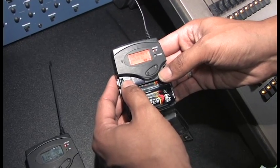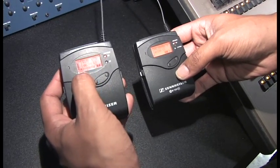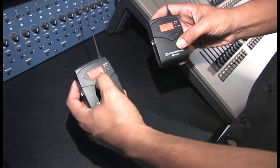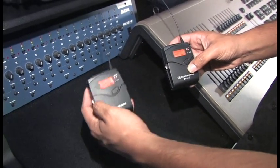If all goes well, if we look back at the receive unit, we should see the RF bar all the way up, meaning it's getting a signal from the transmitter. And if we have the microphone plugged into the send pack, we should also see the audio feed on the receive unit.